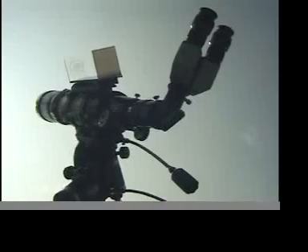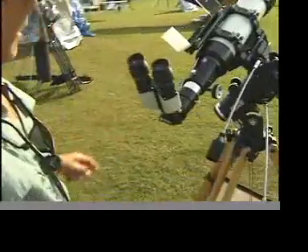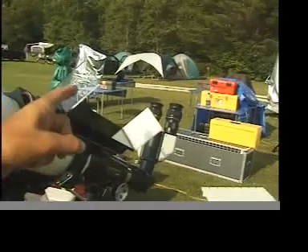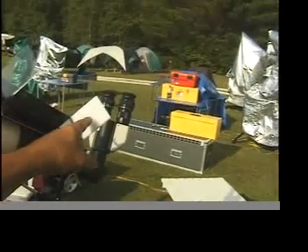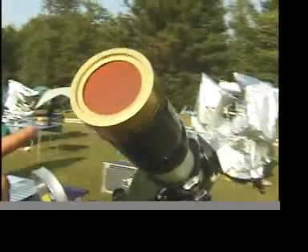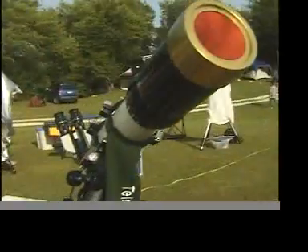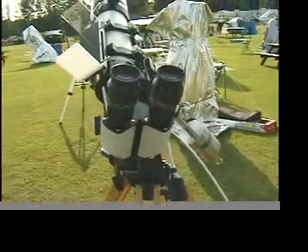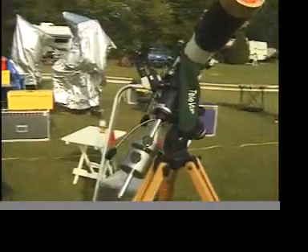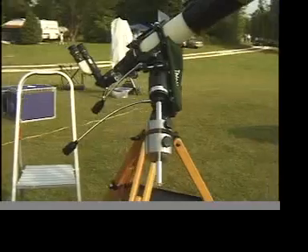Sunspots, solar flares, rotation — all happening right before your eyes. It is fascinating. But do not try this at home. The filters on this telescope were specifically designed for solar viewing. The multi-coated lenses were designed to protect the eyes and the glass within the scope. That, combined with the bino viewers and the solar tracking device, make this puppy worth every dollar of the $10,000 it cost to put together.